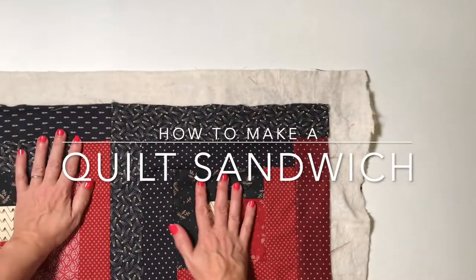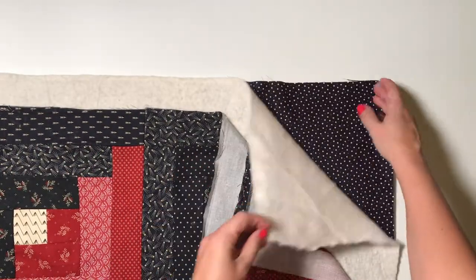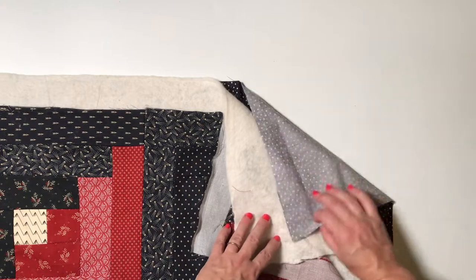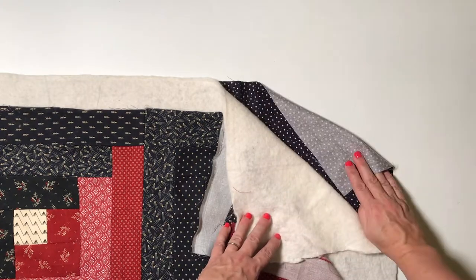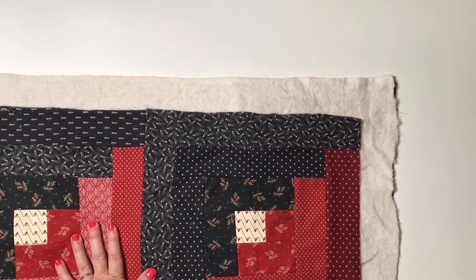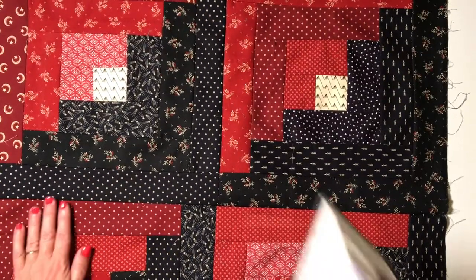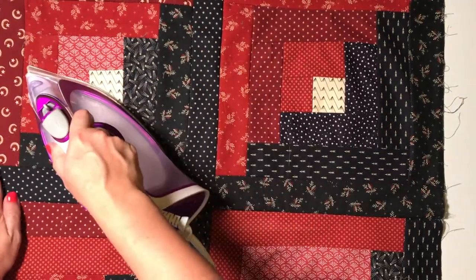Hello and welcome to Gathered Makes. In this tutorial today we're going to show you how to make a quilt sandwich. You will need a piece of fabric for your quilt top, a piece of backing fabric for the back of your quilt, and a piece of wadding to go in the middle of your quilt sandwich.